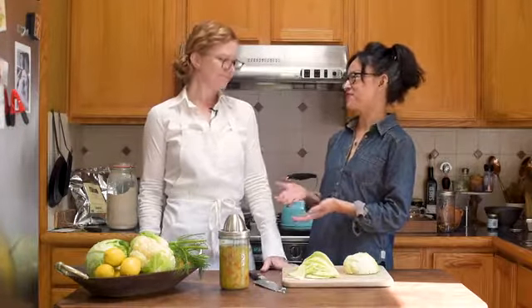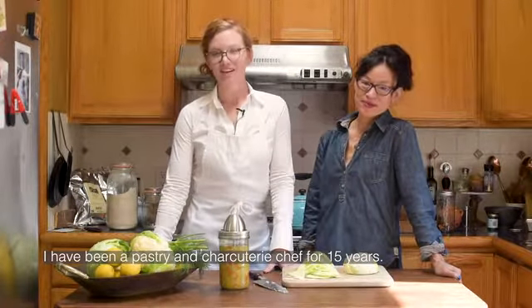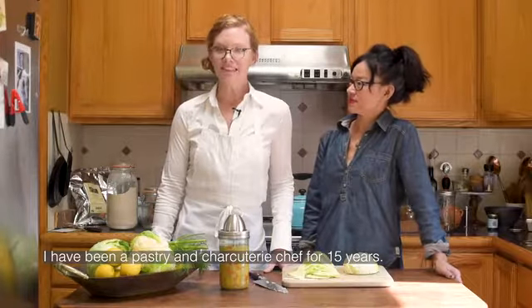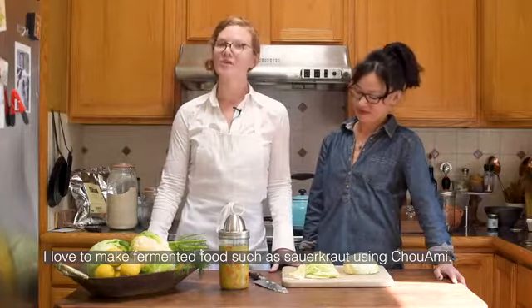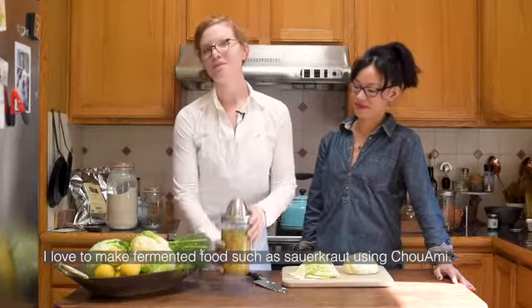Choux Ami is perfect for home use, but professional chefs love to use it too. Here's my good friend and professional chef, Catherine Phelan. Bonjour, je suis Catherine. Je suis en chef depuis 15 ans, en pâtisserie et charcuterie. J'adore faire les aliments fermentés comme la choucroute ou la chou fermentée, utilisant la Choux Ami.